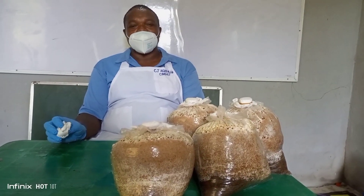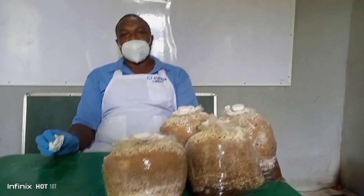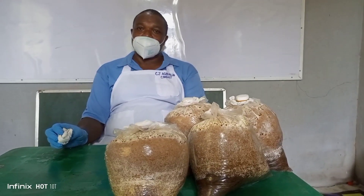Good day viewers, my name is Mistoko Amichujokis, CEO of CJ Avril Allied Global. Today we are going to learn about mushroom cropping.